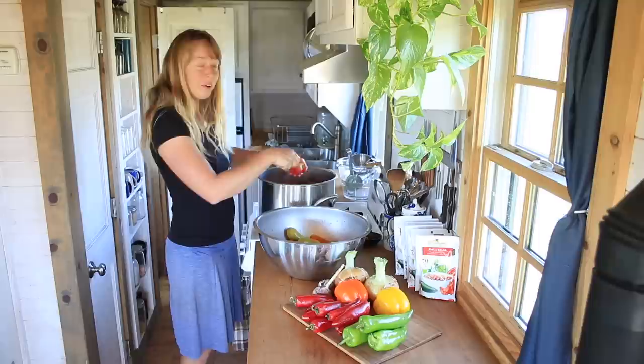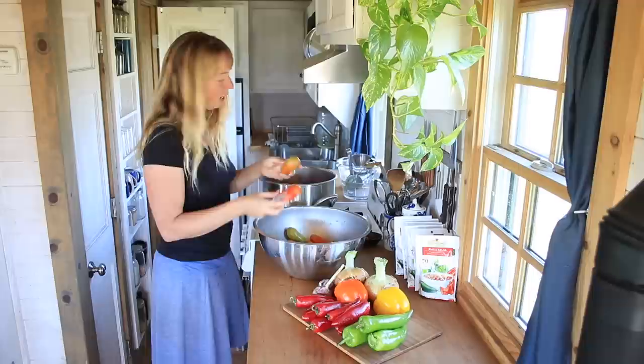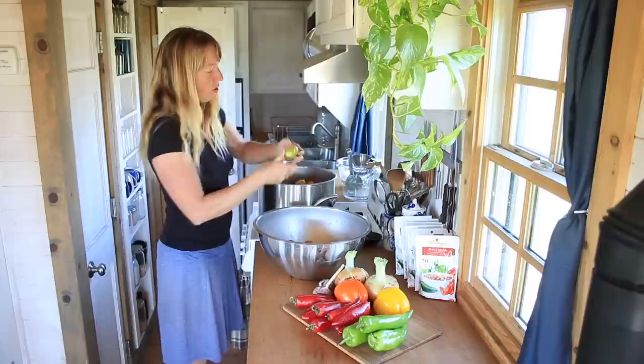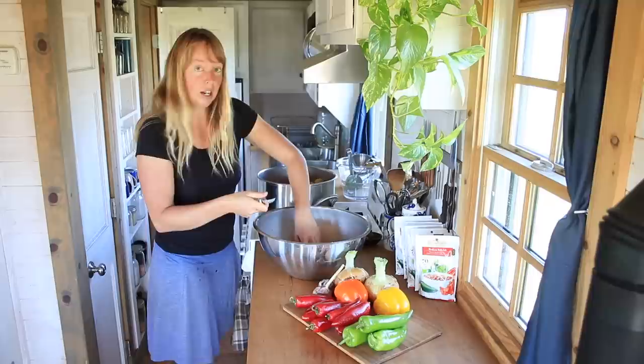You're going to see some of these romas are a little green — once again I'm working with the tomatoes I was able to source this year. One day we will have our own greenhouse and hopefully be able to grow our own, but can't do that in this area without a greenhouse. Some are fairly ripe, some are a little green. Green is not bad for salsa — if you've had a frost that killed your tomato plants and you're trying to figure out what to do with some green ones, this can be an excellent way to use them up.